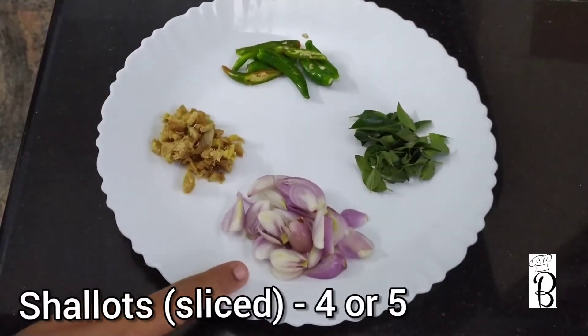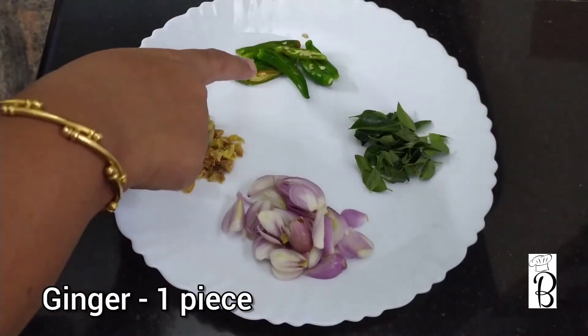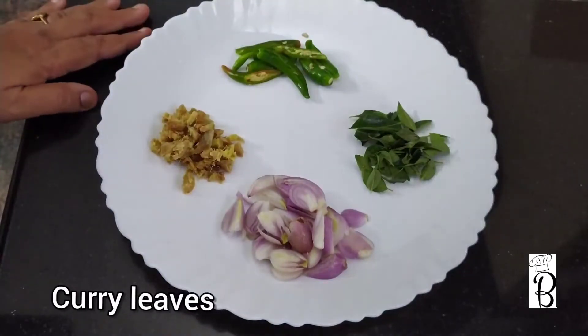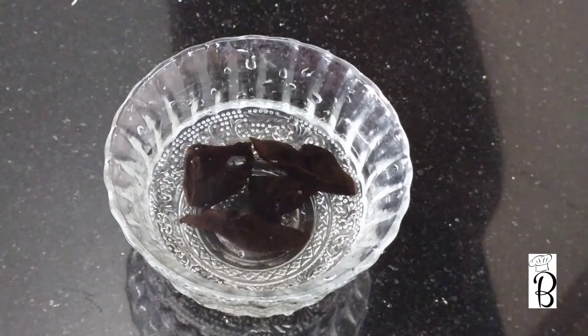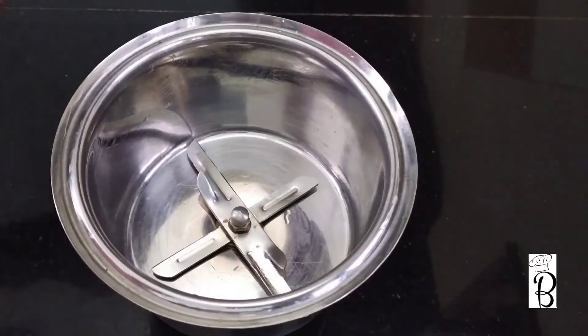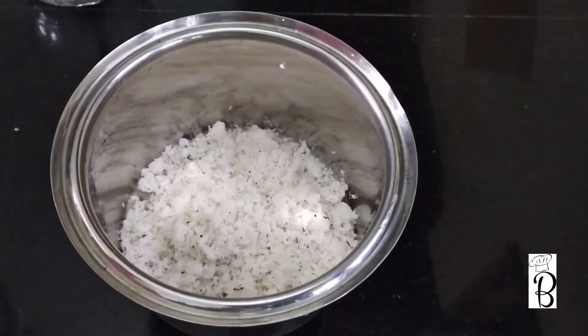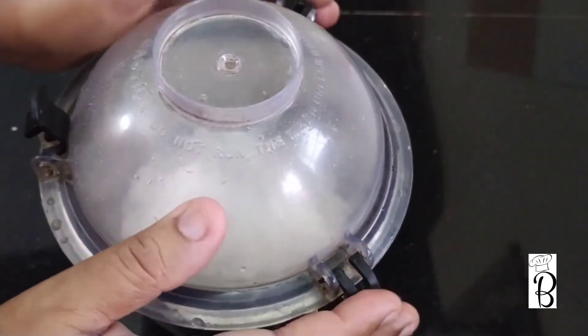Let's take 1 cup of fish curry. Take a try — put 2-3 slices in a jar, open the pot, and prepare the ingredients.